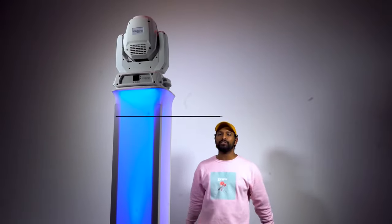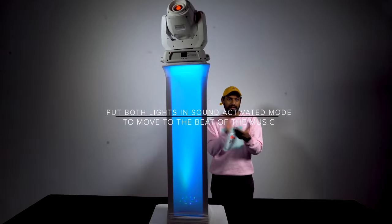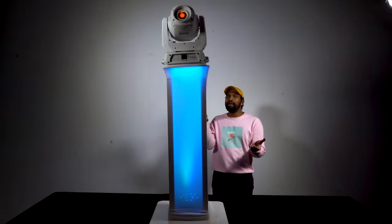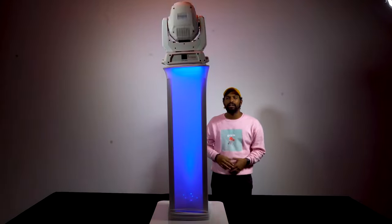Both of the lights are in sound activation mode, so if I go ahead and clap, it's basically creating a light show just off of sound itself.